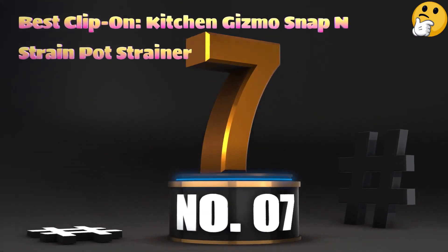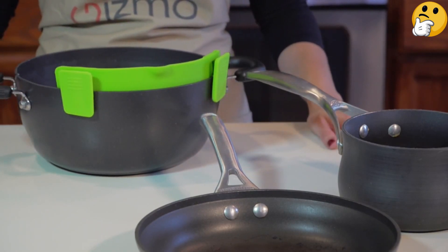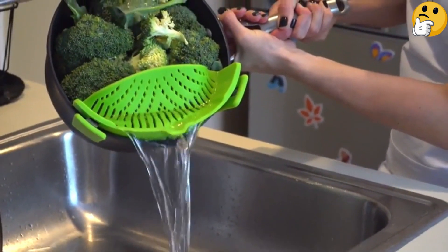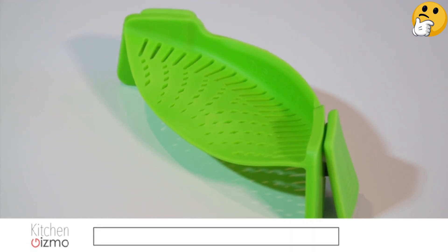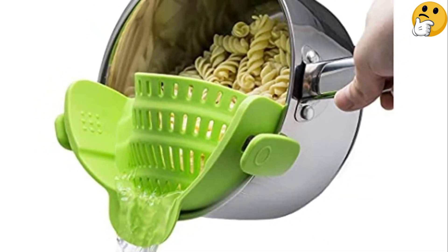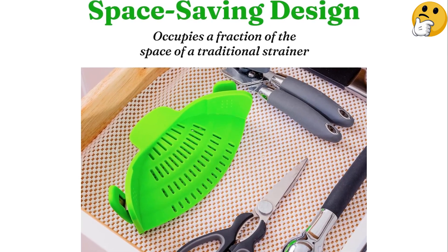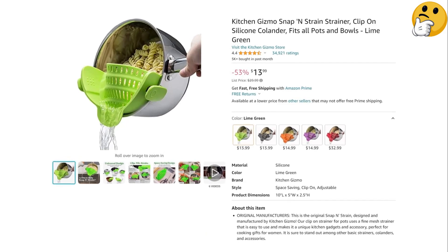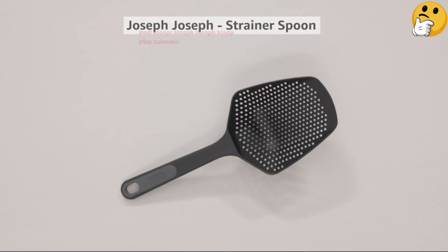Number seven, best clip-on: Kitchen Gizmo Snap and Strain Pot Strainer. If you're short on space, this colander gadget clips onto the rim of a bowl or pot and lets you drain liquids without transferring food to a new vessel. Made of food-grade silicone, it works with a variety of pot sizes — the sweet spot is between a two-quart saucepan and a five-quart stockpot, roughly seven to ten inches in diameter. It may not fit pots with extra-thick lips. That said, it stayed put when draining pasta and potatoes, leaving zero water behind. What we like: small size, easy to store, clips onto pots and bowls, dishwasher safe, heavy foods won't dislodge it. What we don't like: not as useful for washing greens or berries.